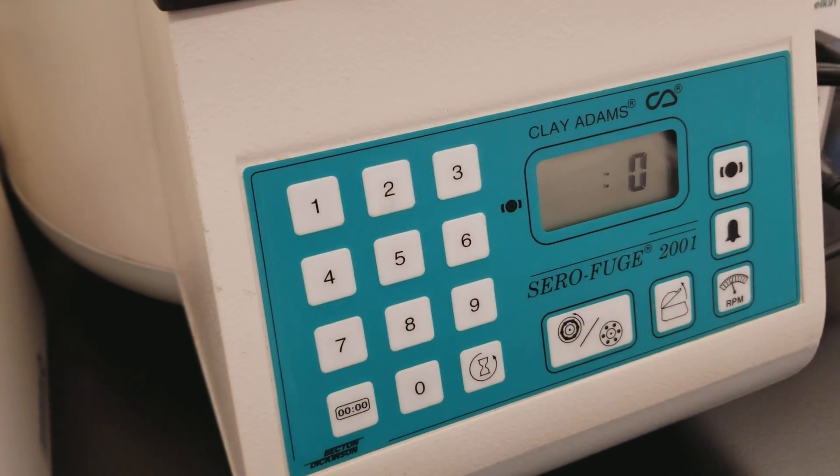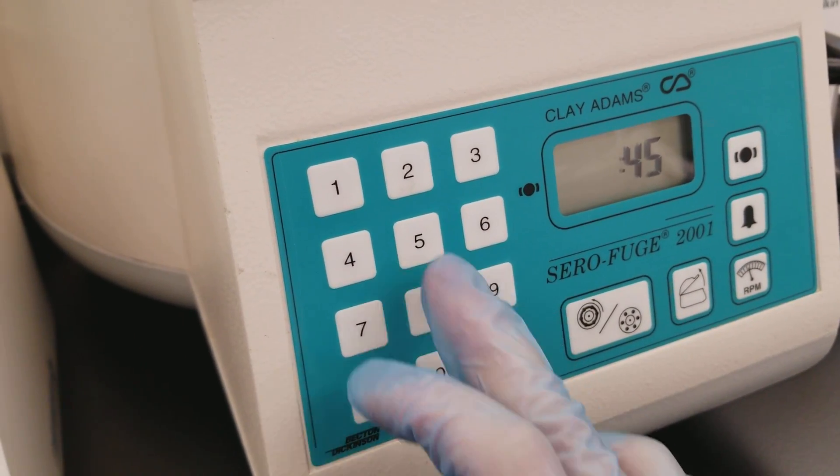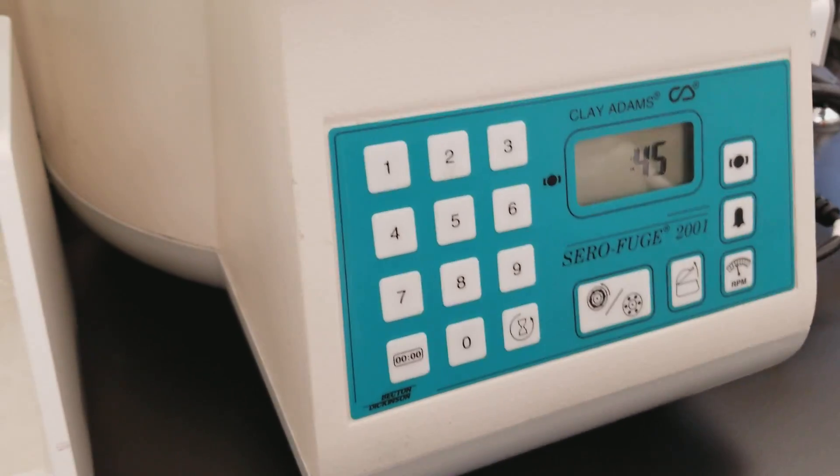The centrifuge runs for 45 to 60 seconds. We'll do 50 seconds instead.